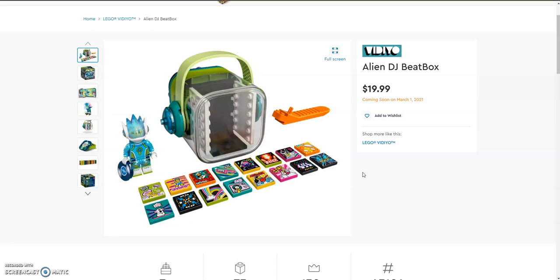Hello everyone and welcome back onto another video. I am the Blue Knight and today we are looking at the Lego Vidiyo theme. This is a new theme and it comes with 7 sets: 6 beatboxes and then bandmates, which is like a collectible minifigure series. The beatboxes are $20 each and the bandmates are $5 each.